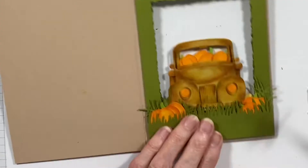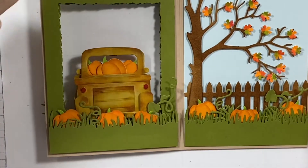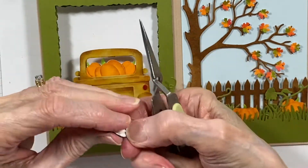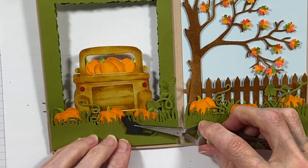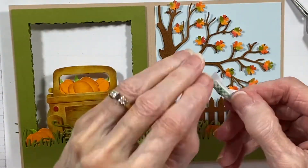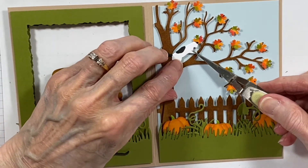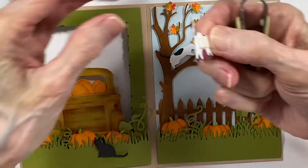The last thing I'm doing is popping cats into my scene with mounting tape. I always like to add, if it makes sense, some type of living creature to my scenes. I think it just helps them come to life and look more natural. I can imagine those black cats in the field out where the truck and the pumpkins are. I colored these black and white cats with Copic markers. I wanted them to be black and white so that they would show up really well in the scene.